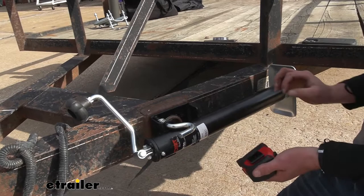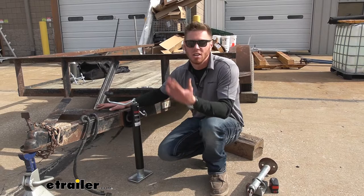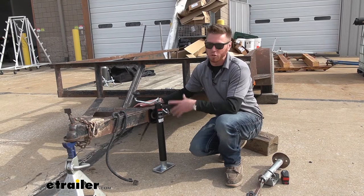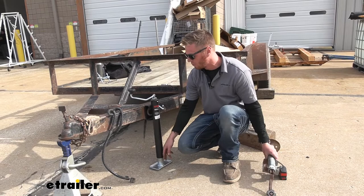Curt is a pretty premium brand, but this is one of the more entry-level options when it comes to jacks. If you want to go up in quality, go ahead and check out our website — we do have a lot of them. But the main thing with these is just make sure you get the right capacity; we don't want to overload our jacks and end up in the same position as we started. Also consider size — the closer you can get it down to the ground before we have to start cranking, the quicker and easier it's going to be.